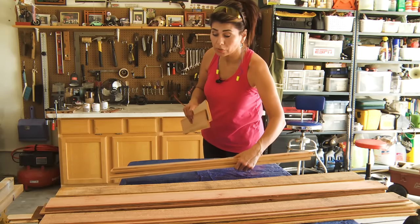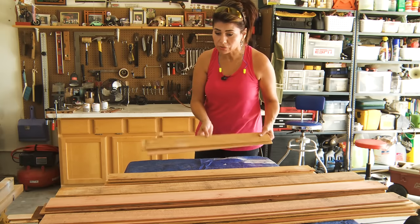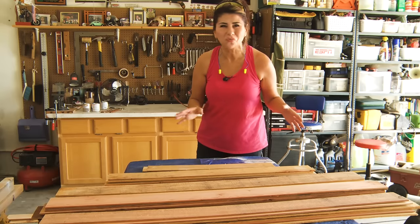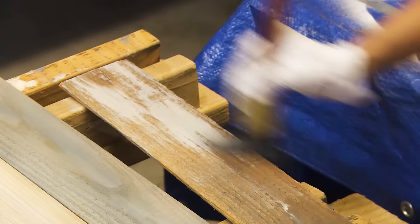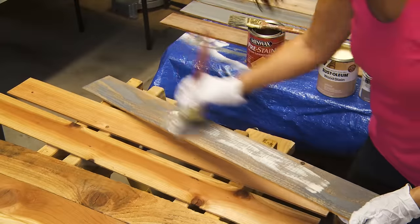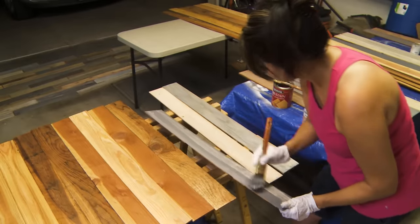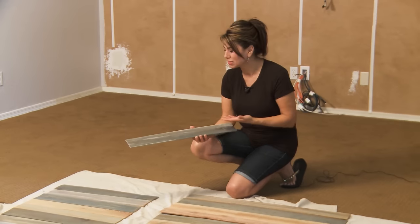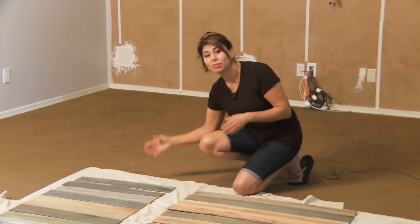I decided to cut the wood before staining so I know how many I want of each color. I cut them at varying lengths — four feet, three feet, and two feet — because I don't want it to look overly uniform. I ended up going with just the two shades of stain, because I felt the ebony was too dark. I was able to get plenty of variation just by mixing the two back and forth.